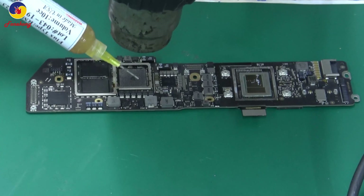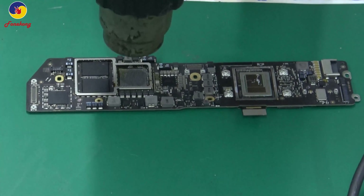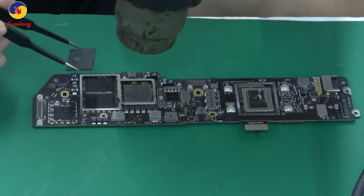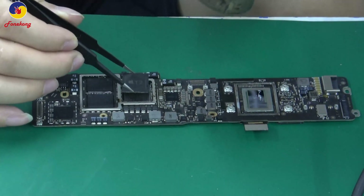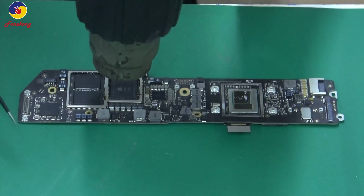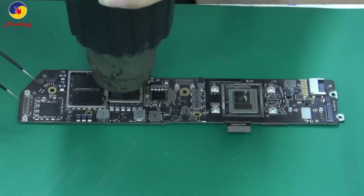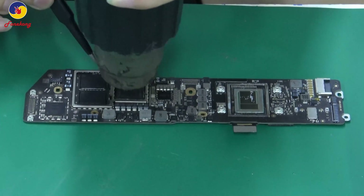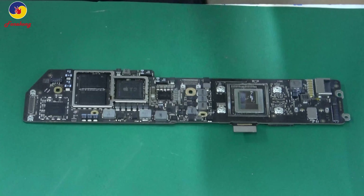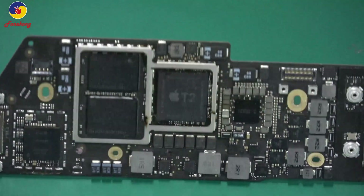Big gun at 350 degrees to install. Put some flux on the pads on the motherboard. Then put T2 and align the sides. Lower T2. Slightly touch T2. Finish — that's all. Thank you.